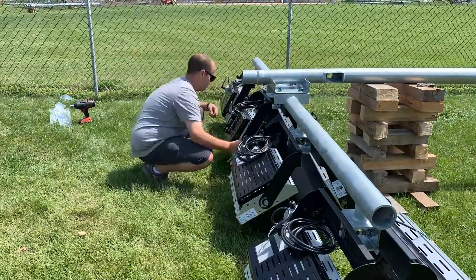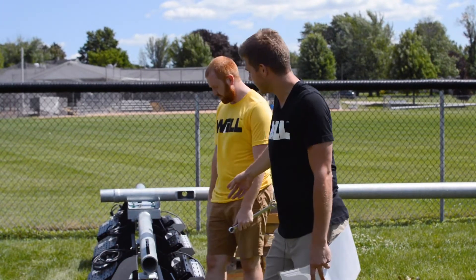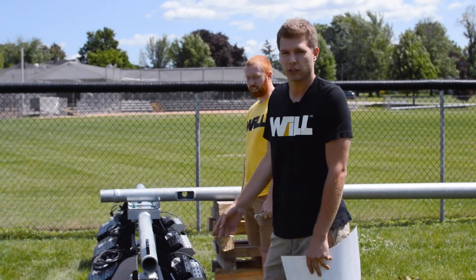Next, we'll go through orientating the fixtures. We've tilted all the fixtures, as you can see. Next, what we'll be doing is actually doing the orientation.